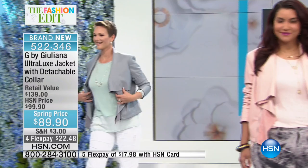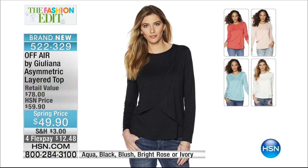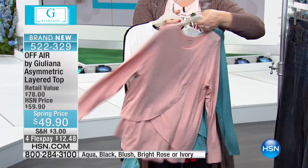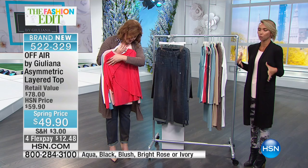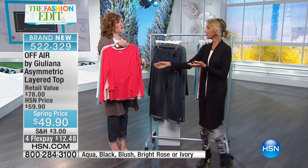Many of you called in for the mesh top and we're almost sold out, so we want to give you an alternative — our asymmetric layered top. I've previously worn this; it's absolutely beautiful. I love the layered look without the bulk — pretty and feminine. We have it in bright rose, blush, aqua, ivory, and black. All colors available at $49.90; retail value is $78. It has a beautiful petal finish — three layers, very stretchy, a pullover, super easy.